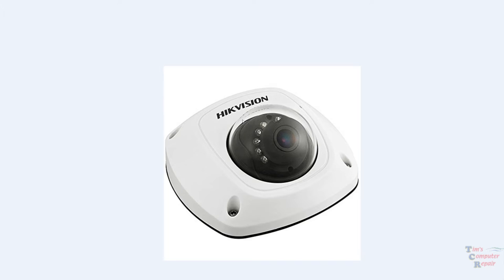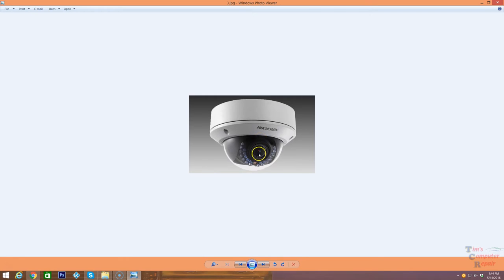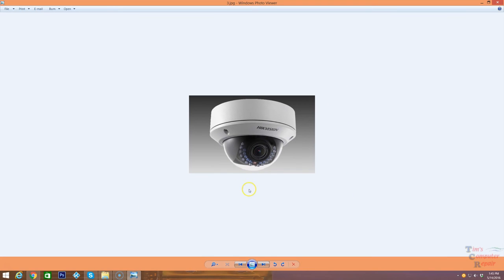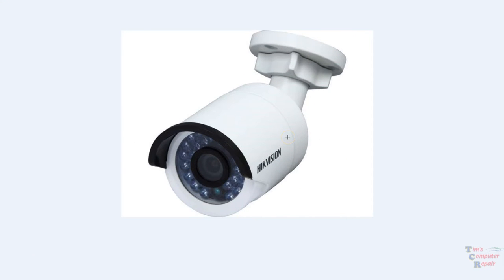I'm also going to show you the interface of a security system that my company, Tim's Computer, set up — to give you an idea of what it looks like when you set one of these cameras up. These are very good, high quality cameras. Some can be 1080p, and 720p would really be the minimum you'd want to go with for general purposes. 1080p cameras give you much higher resolution so your zoom is more vivid and non-pixelated, though they are a bit more expensive. The camera I'm about to show you is a 720p bullet camera — a really good one for the money.